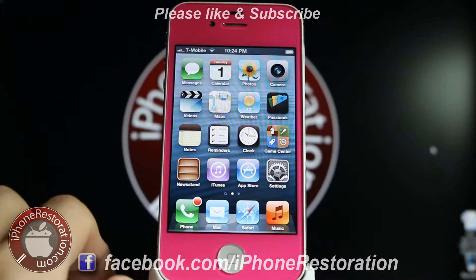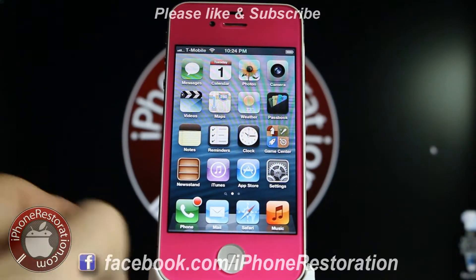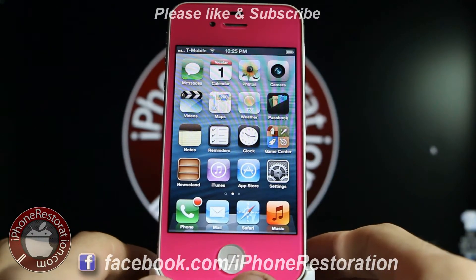What's up everybody, this is Chris at iPhone Restoration, and today I'm going to be showing you how to take your T-Mobile and have it set up so that you can use your MMS and internet.